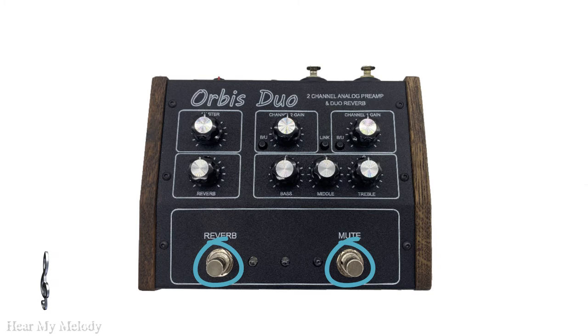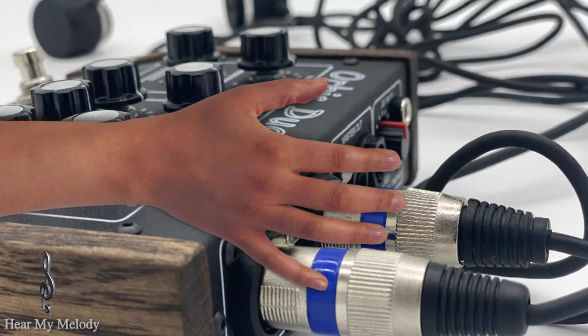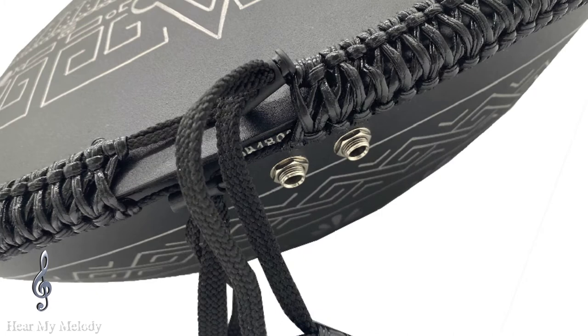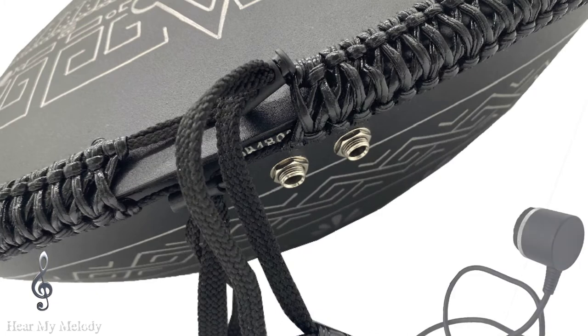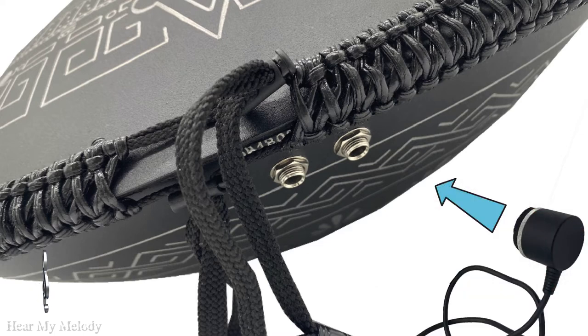I will now demonstrate how to use the Orbis Duo with the OM microphones. You simply connect the two microphones to the Orbis Duo input and decide if you want to link them or not. Then you magnetically place them on your drum. I recommend placing them on the bottom surface of the drum, where they get a fuller sound and may lose some of the tapping sound from your fingers or mallets. They also do not disturb your playing style there.